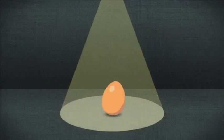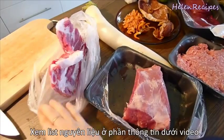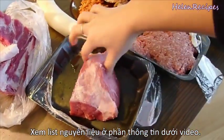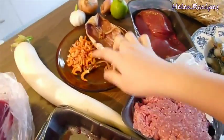Let's begin! Firstly, there's a very long list of ingredients, so make sure you have them all on your shopping list. You will need pork bones, lean pork, and minced pork.